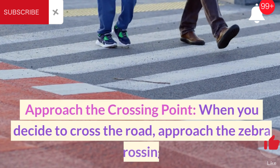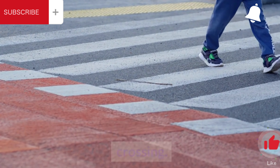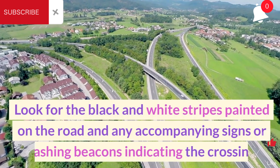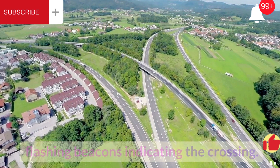Approach the crossing point. When you decide to cross the road, approach the zebra crossing. Look for the black and white stripes painted on the road and any accompanying signs or flashing beacons indicating the crossing.